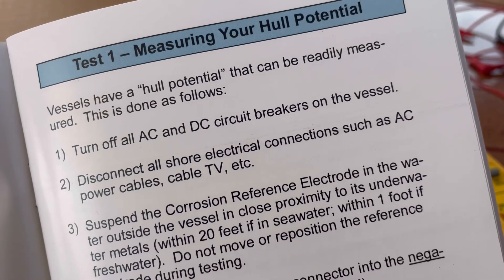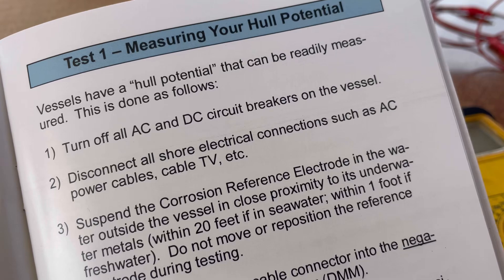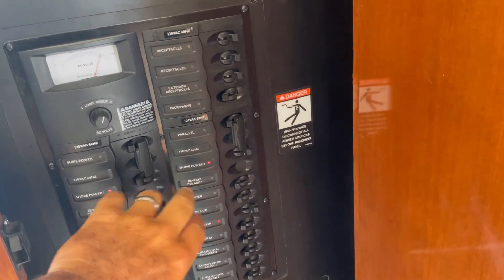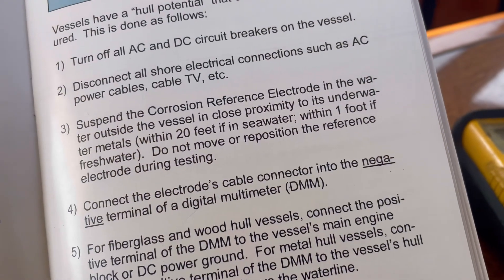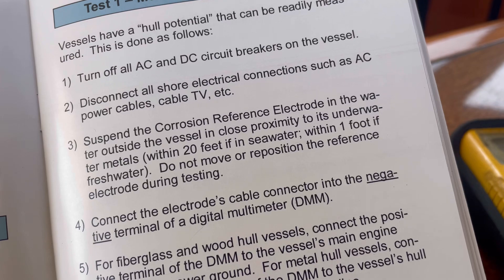To measure your hull potential, you need to turn off all AC and DC breakers on the vessel and disconnect all shore electrical connections. Our DC is off already, so we'll shut our AC mains off and unplug our shore power. Okay, that's unplugged.